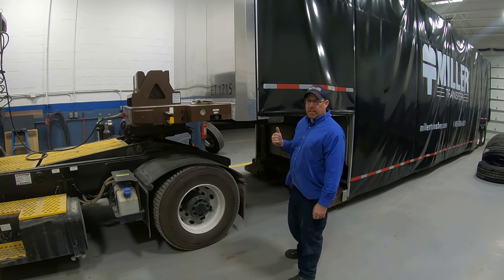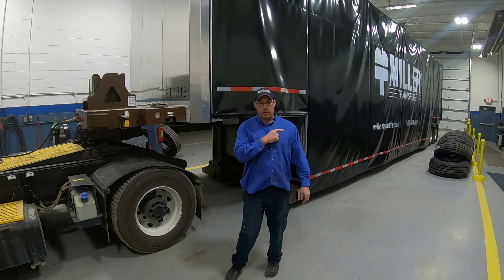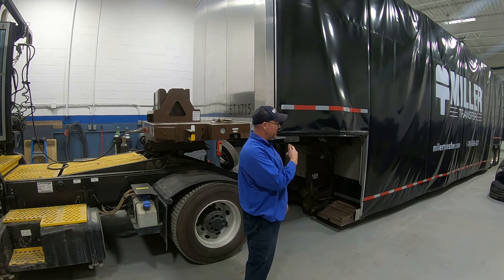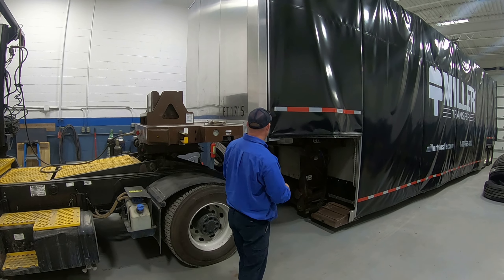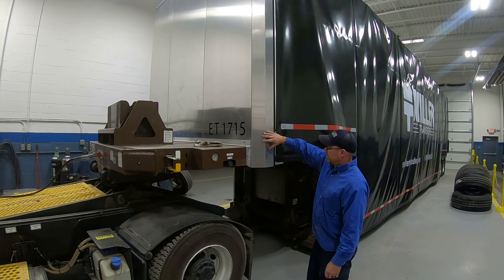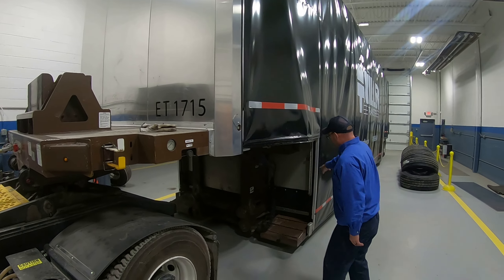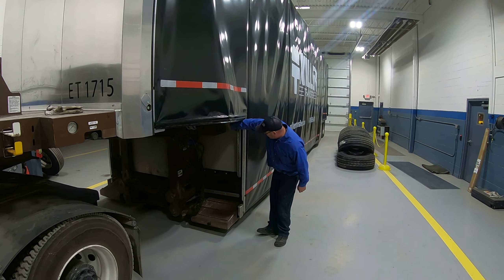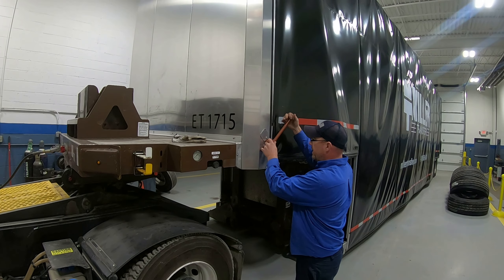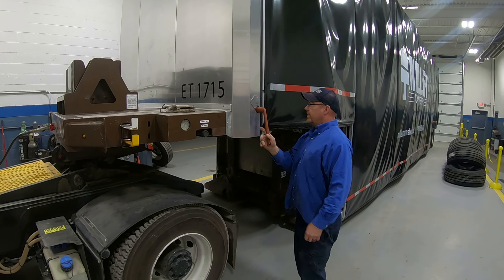For the second part we're going to show you how to undo the Conestoga from the front. The rear has to be untensioned to do this. This can be done from the inside or the outside. We're going to show you first how to do it from the outside. Flip this open right here — on the driver's side clicker belt there's a little wrench. Put it in and you go down. This side's loose.